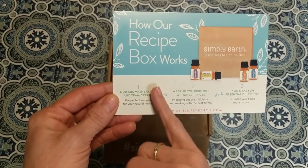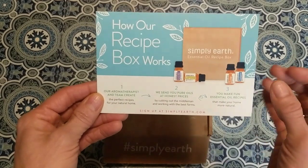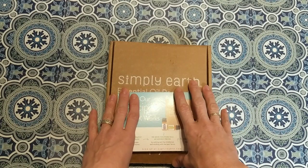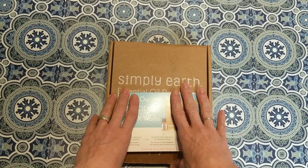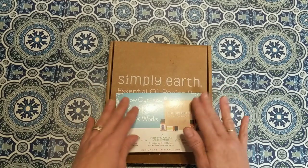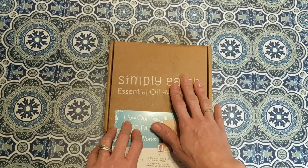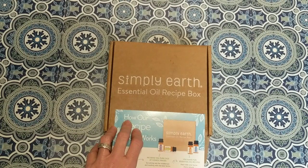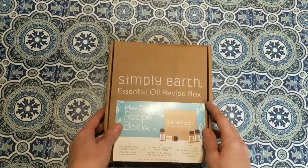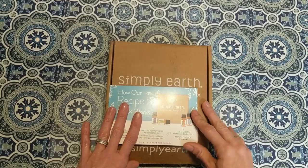Today I'm bringing you my second Simply Earth essential oil recipe box unboxing, and I'm also going to make two or three of the recipes to show you how easy it is to make your home toxin-free without using man-made chemicals. The recipe box works by subscription — they put together a monthly box with pure oils at honest prices. Boxes start at $39 with free US shipping, and you can pause or cancel at any time.